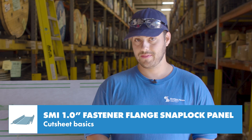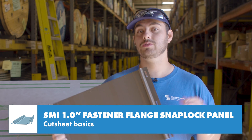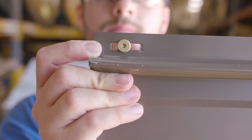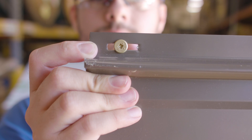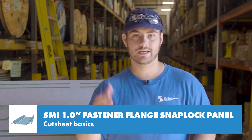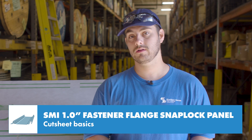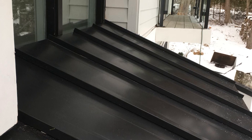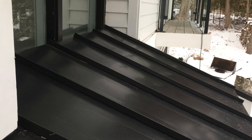An important note about this type of panel: it doesn't use clips. It uses fasteners installed directly into slots on the male leg, which pins the panel to the deck. This can be problematic because it greatly reduces the ability of the panel to expand and contract, and because of this, Sheffield Metals recommends this panel not be used in lengths longer than 25 feet.